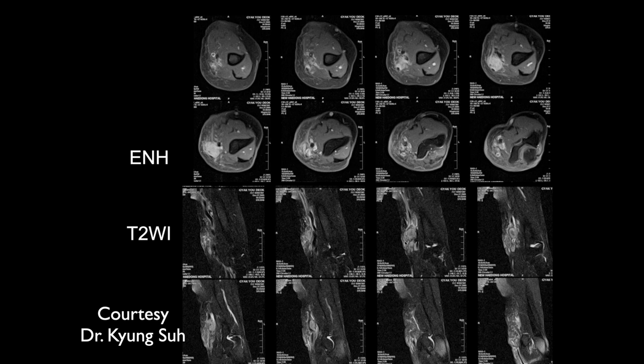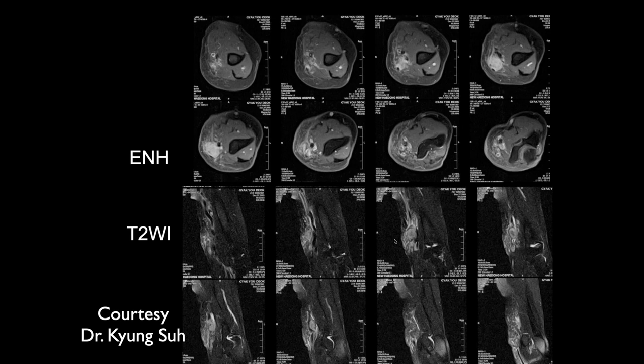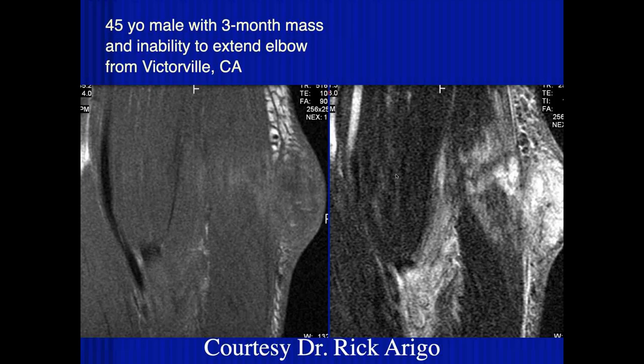Is this a huge injury or did the patient just develop a mass with gradually increasing elbow pain? One thing to consider could be nerve degeneration or myositis. But this is probably not in the muscle — this actually turned out to be a chronic foreign body reaction with a lot of granulation tissue around it. You couldn't really see the foreign body on imaging; it was only identified when they removed it pathologically.